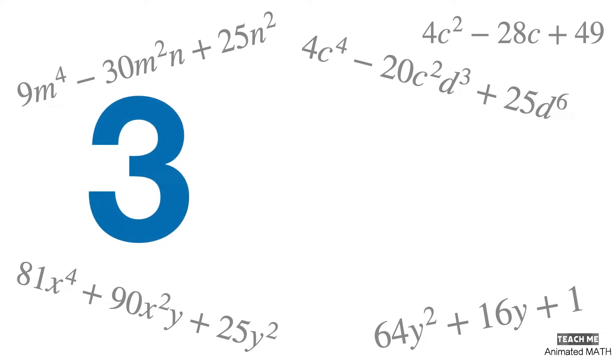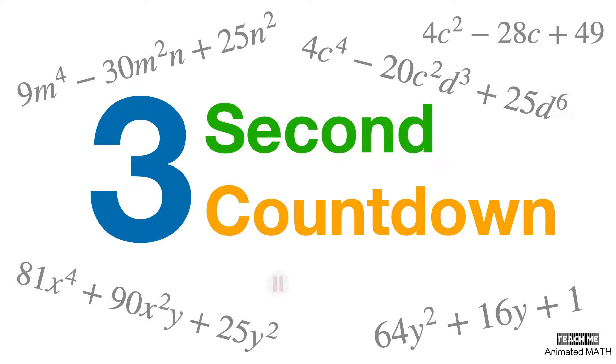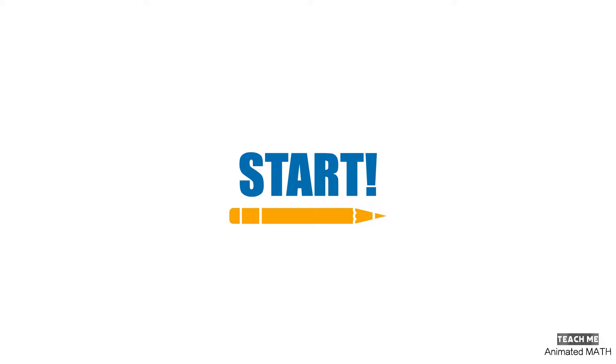There will be a 3-second countdown before I start solving each problem. You can pause the video to solve it on your own first, then continue playing to see if you're correct. All right, let's start factoring perfect square trinomials.